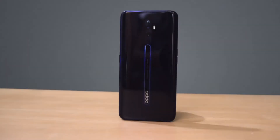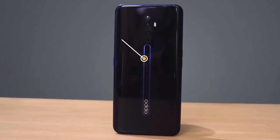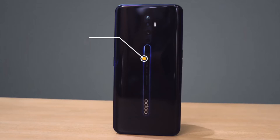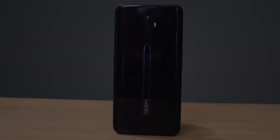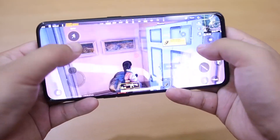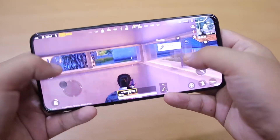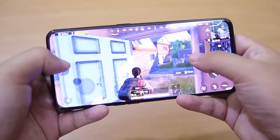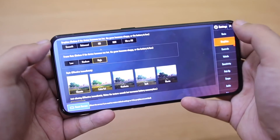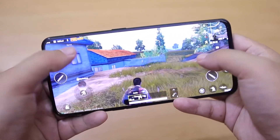Ngomong soal chipsetnya, untuk Reno2Z menggunakan chipset yang berbeda dengan Reno2 biasa yaitu dari Mediatek Helio P90 yang sama juga dipakai di seri Reno2F dengan Mediatek P70-nya. Dengan chipset Mediatek P90 ini menghasilkan performa yang saya bilang lancar-lancar aja. Untuk urusan multitasking masih tergolong oke, dan terutama untuk performa gaming saya rasa masih kurang greget aja.